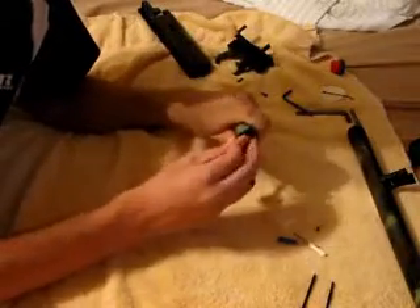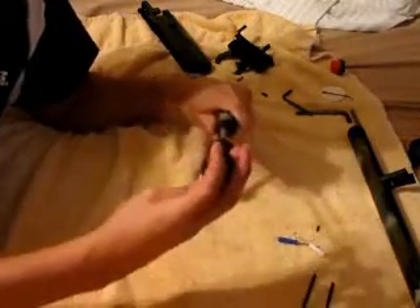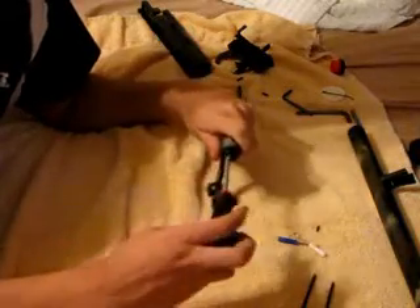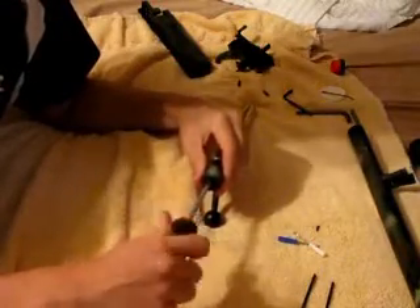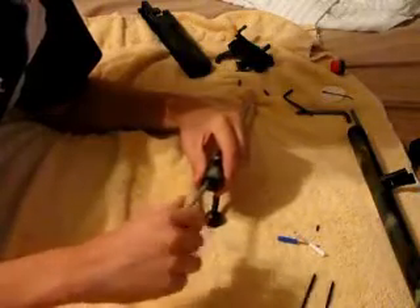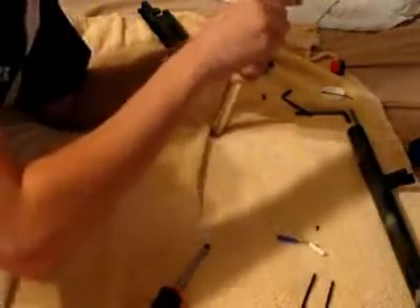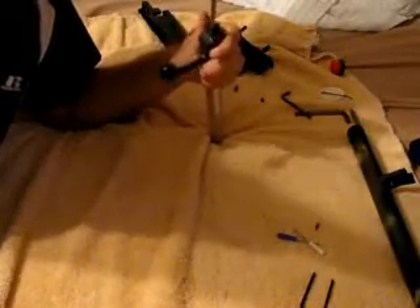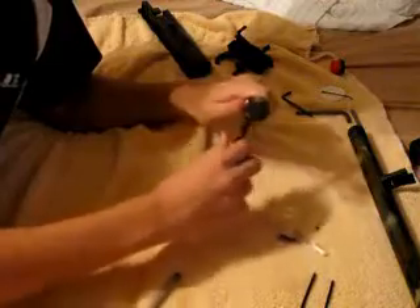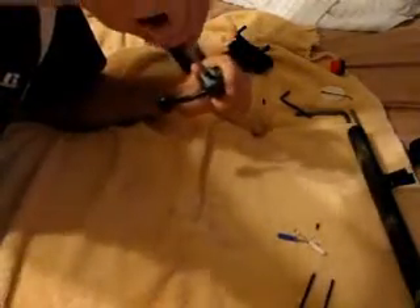Now you're going to take this screw thing and put it in the bottom like that. You really need to make sure it stays all together or those little gold things are going to pop out. I think mine did — no, they didn't. Alright, so that's all together. It really shouldn't move around a lot. If it does, you just need to tighten it down more.